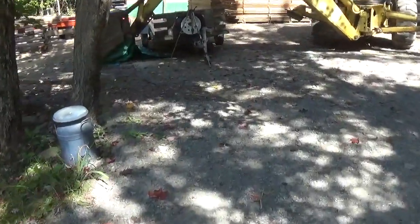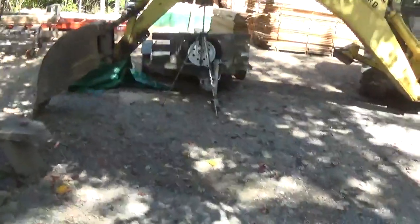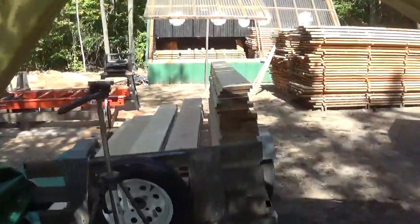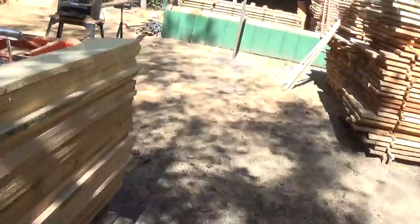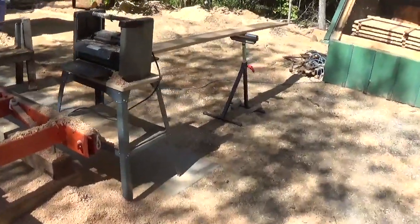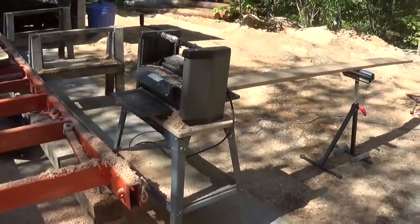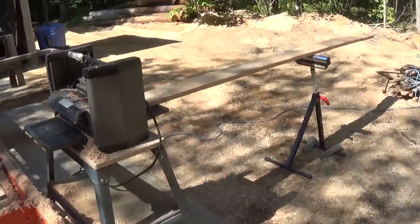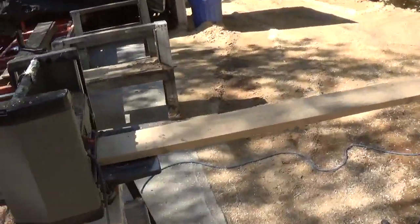It's anything goes Saturday and I've got to cut this wood before the end of the month to plane it. I've been getting a lot of emails about how to use this planer, so I'm going to explain it detail by detail.